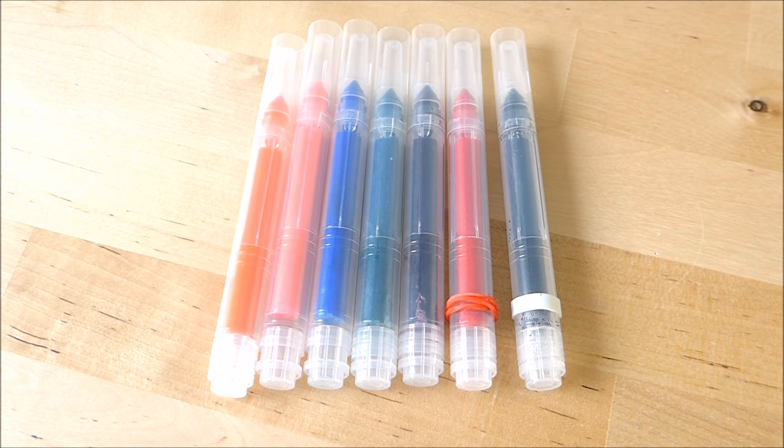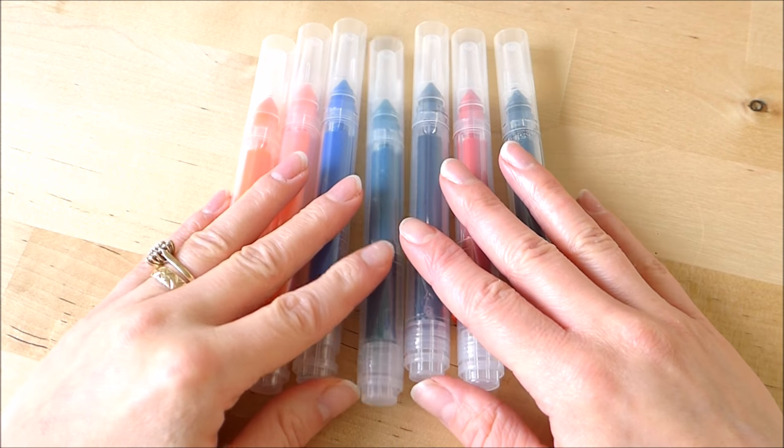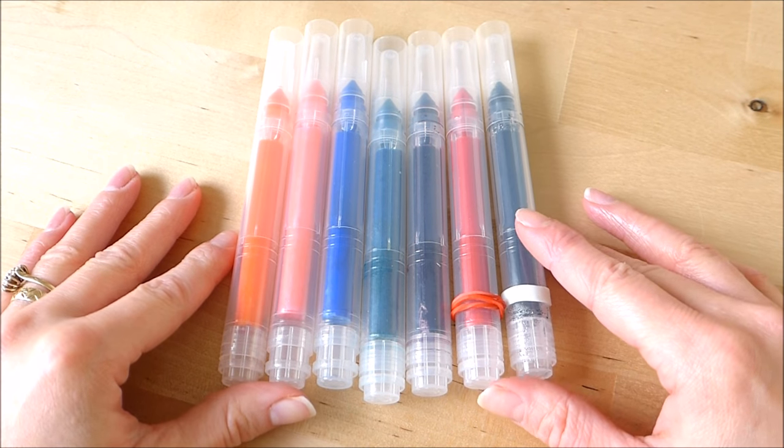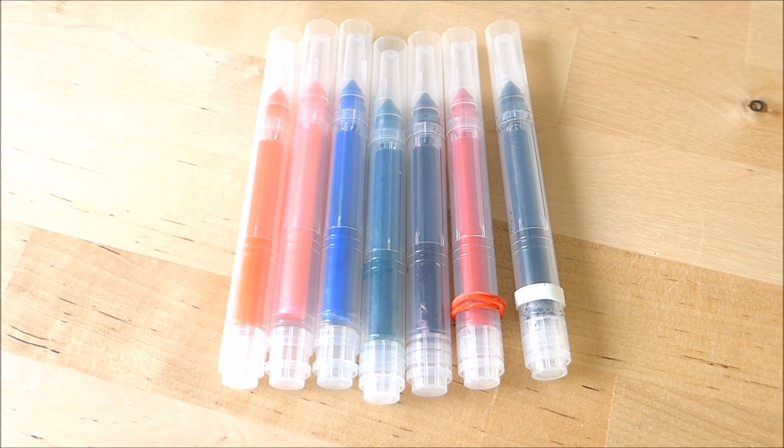Hi everyone! A while ago I made a video on DIY markers — DIY alcohol markers — using the Crayola Marker Refill Kit. You'll want to go and take a look at that video if you haven't already seen it, but since that video I've had a lot of questions about them, so I thought I'd just have a little update video to see if they still work and to see if they get some of the effects that people have been asking about.